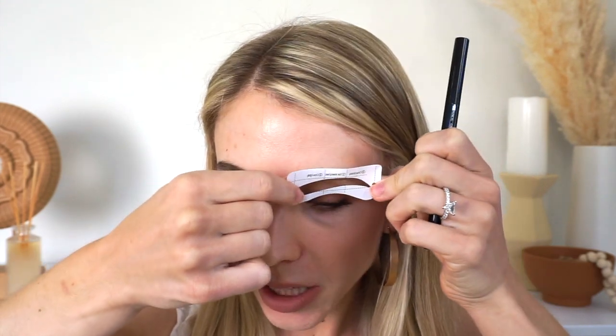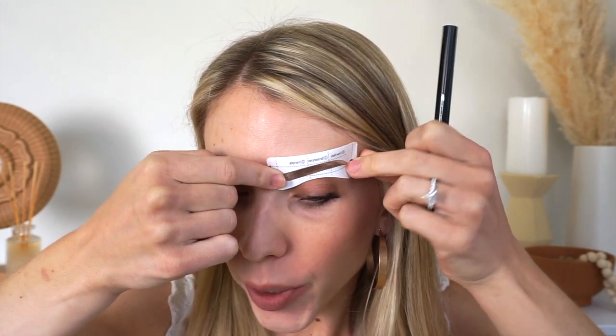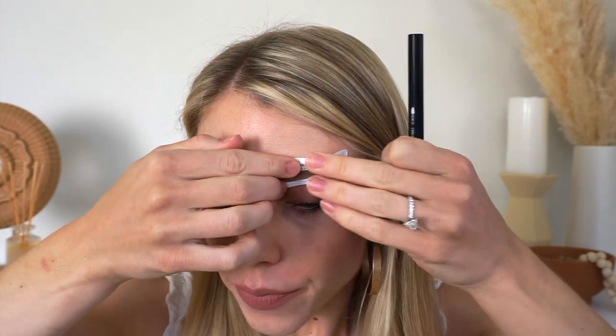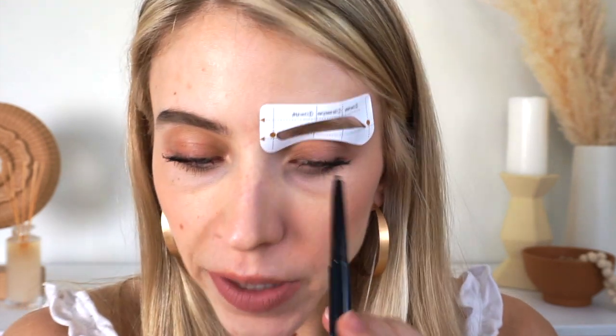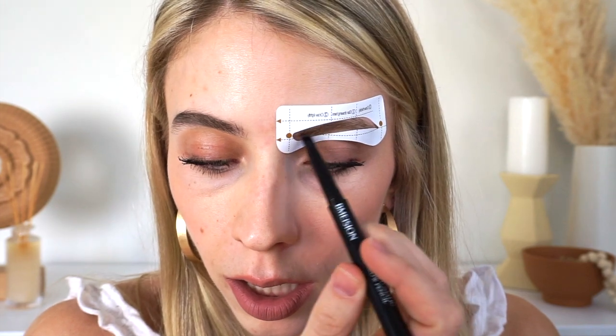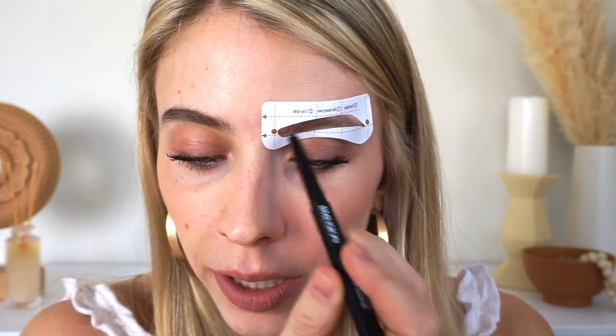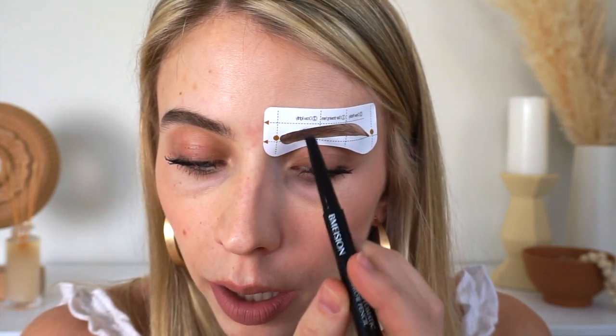Take your time and make sure you really align the stencil to your brow. This one fits so perfectly — the natural style — and since it's a sticker, put some pressure and voila. Remember, you want to do sections: start in the front, then we'll do the arch, and then the tail. Light pressure in the front, very natural. Little tick marks — now we're going to move to the arch.